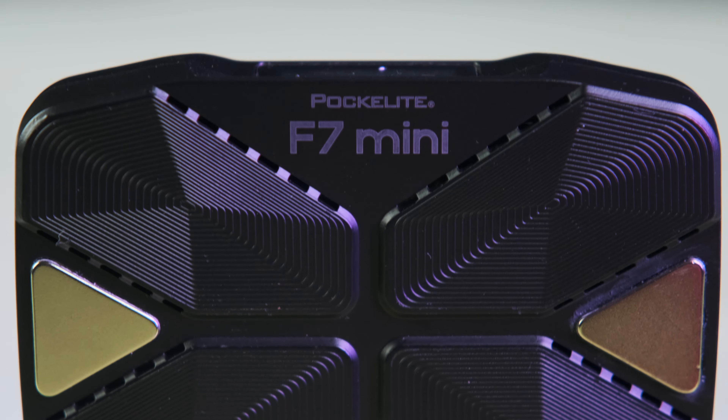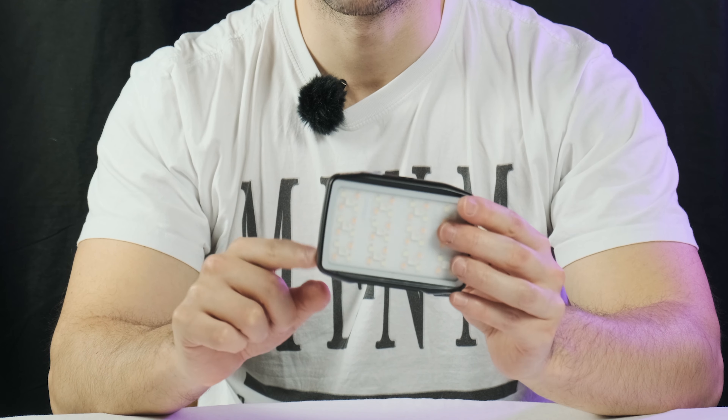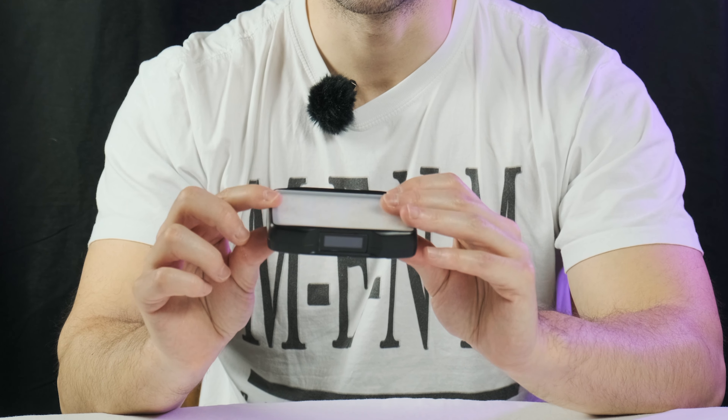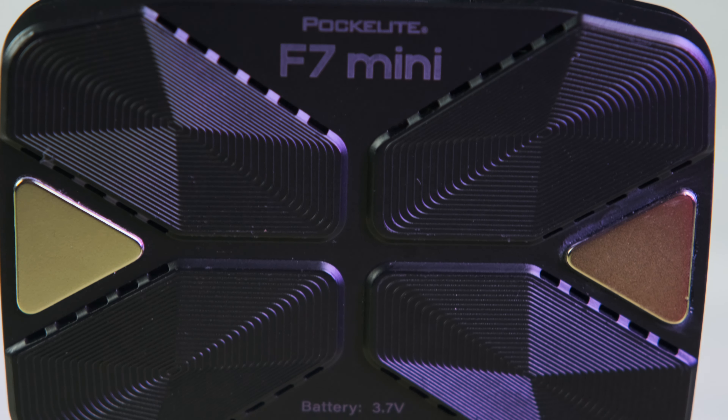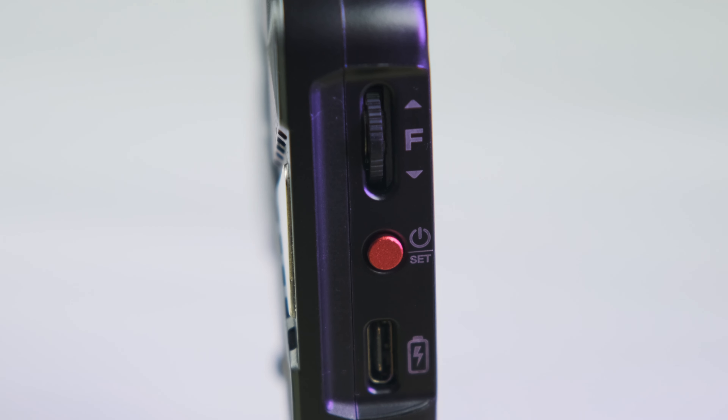132 grams, very light. 10 centimeters, 71 millimeters, and 18 millimeters. The battery is 2600 mAh — for this type, that's great. The menu is very easy: long press on the red button to power up, and there's a little dial to navigate in the menu.